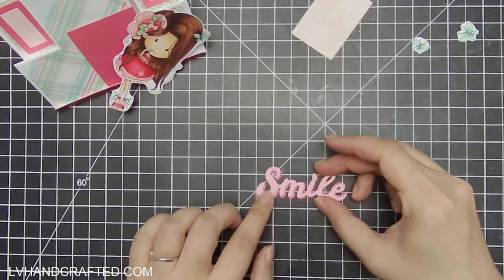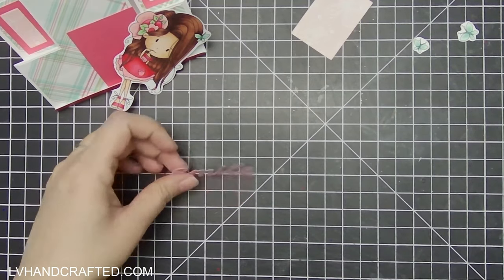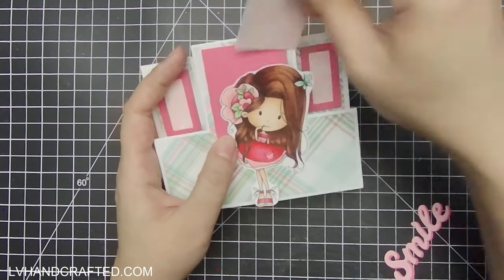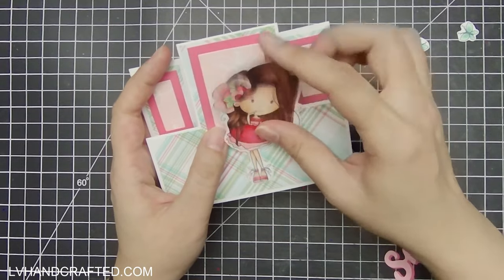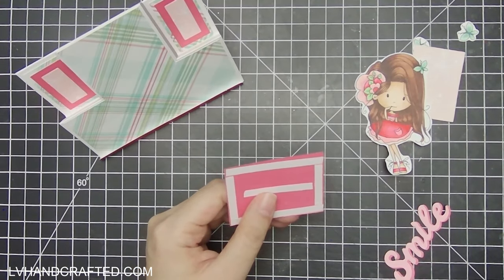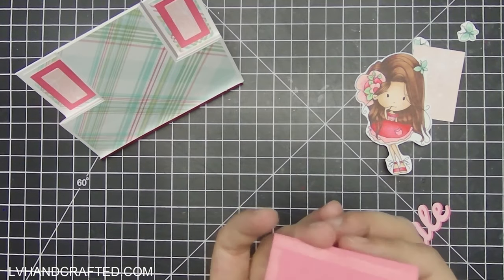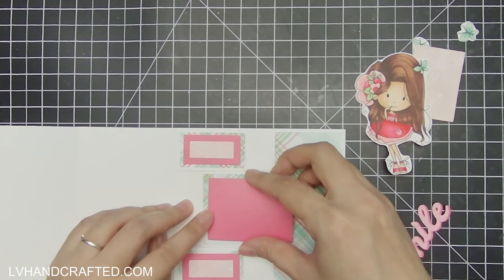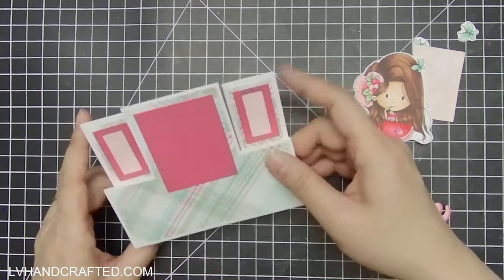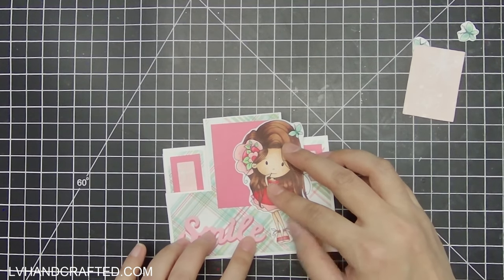I've also got this 'smile' die cut that I think is really perfect to match with this digi of Winnie. I've already colored her in because I didn't want the video to be super long. I think it's really cute how she's kind of pointing to her own smile — I thought this would make a great card to send to somebody who maybe just needs a little uplifting, someone you want to put a smile on their face. I love the Winnie digis because they have so much hair, so I like getting all that practice coloring hair.